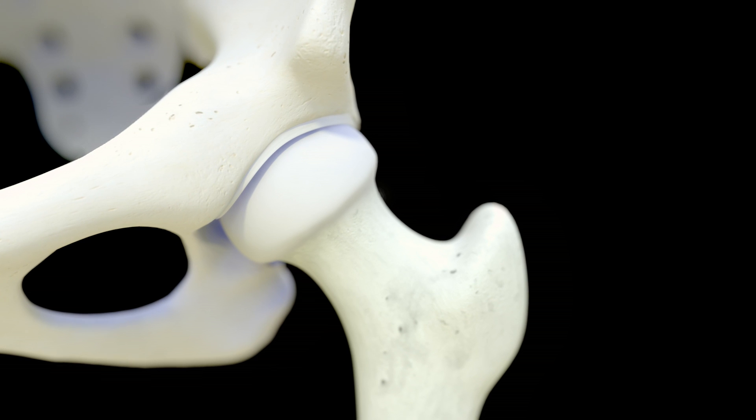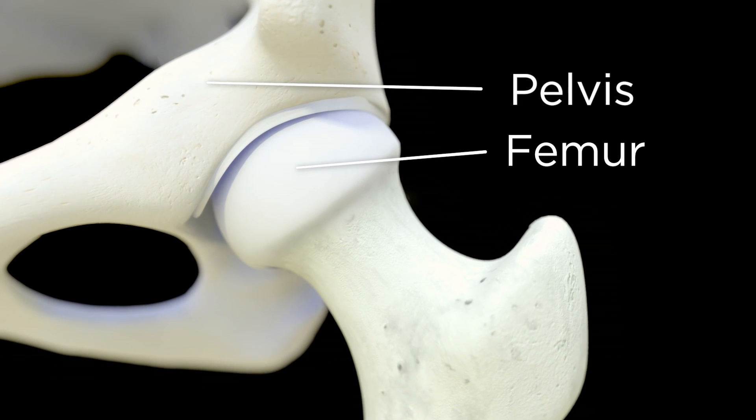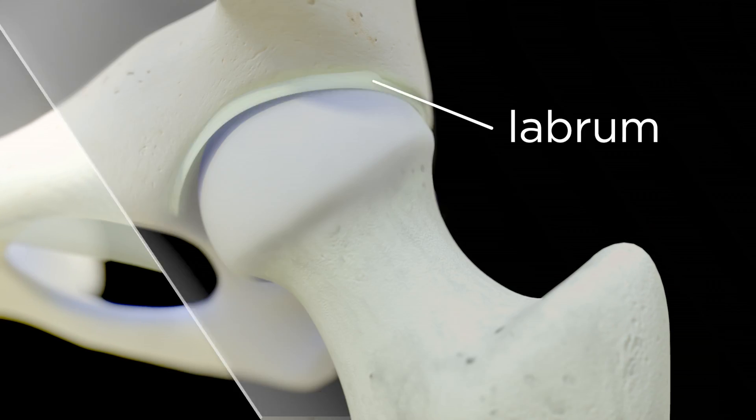The hip is made up of a ball, your femur, the socket, your pelvis, and soft tissues called the joint capsule and the labrum.